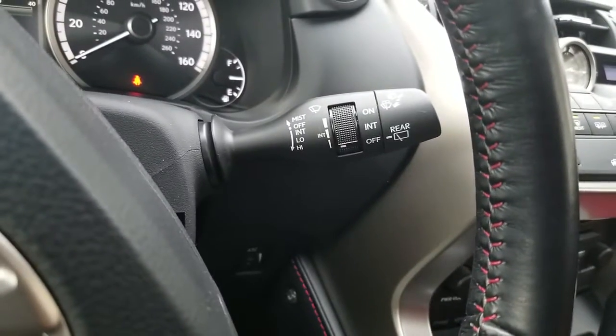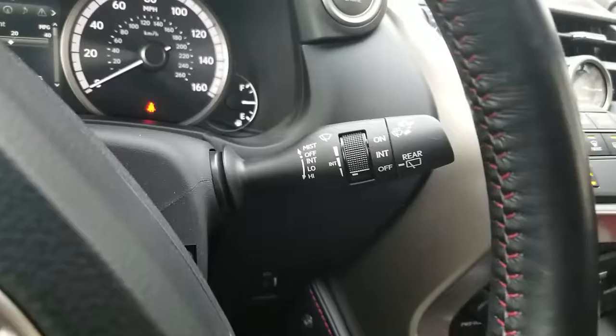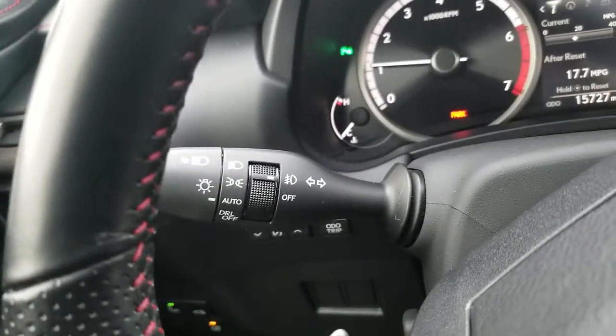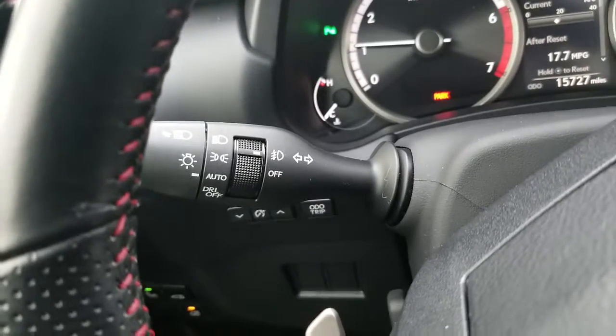There are your blinkers. There's your control for your windshield wipers — that's the front and the rear windshield wiper. There's your lamp control with auto and your fog light controls.